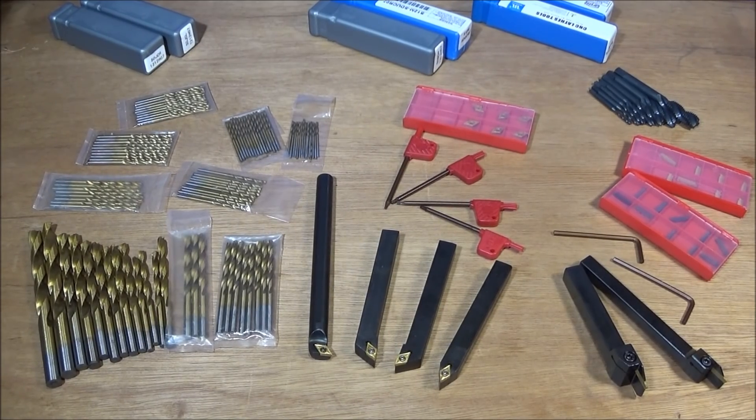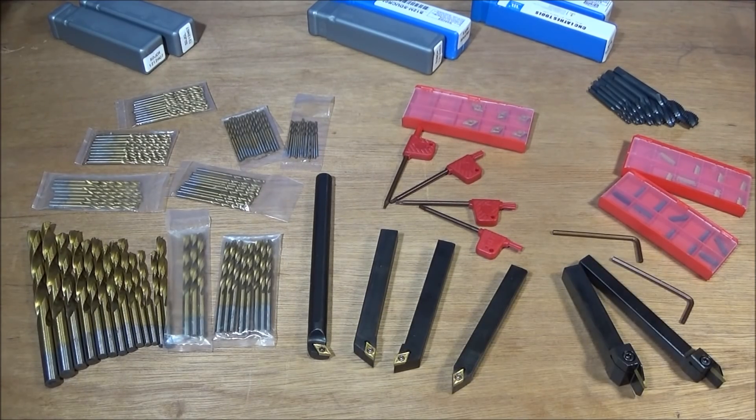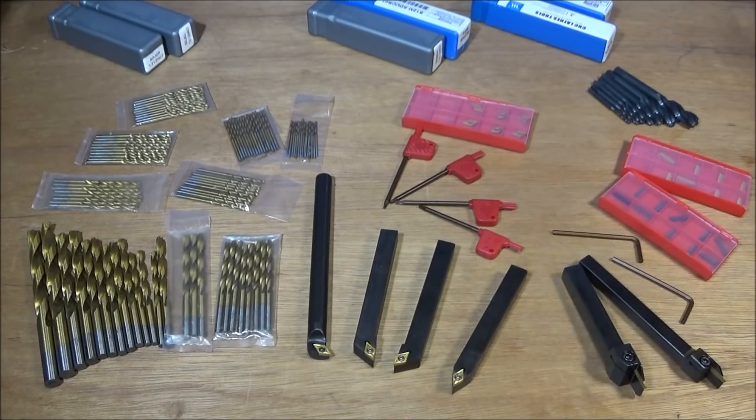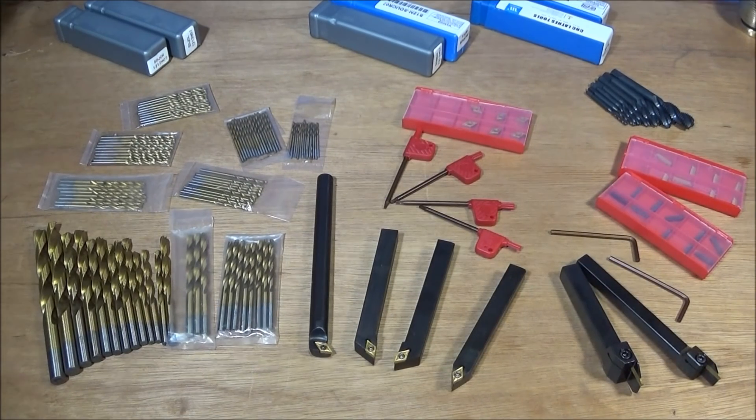So if you've just bought a Chinese mini lathe or any other lathe and you're getting into machining and you want to know the best tools to buy to get started, these are the ones. They're not something you'll get rid of over time and replace with better ones — you'll actually use these throughout your machining career and just add to them as you go. Having these tools would give you the ability to make great components, like this little oil lamp I showed in my previous video.